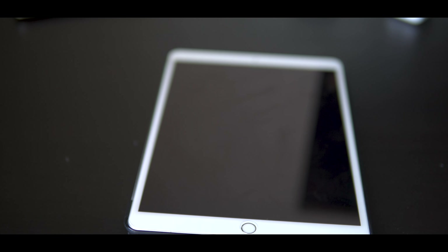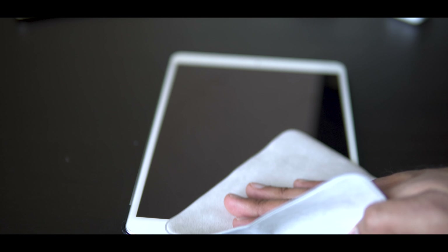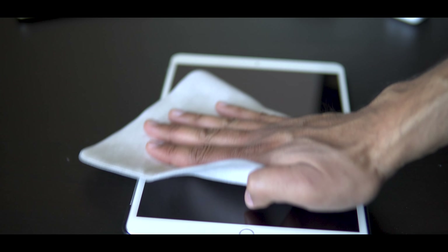For the test, our first item is going to be a standard iPad Air. I smudged it up pretty good by grazing my fingers over it, really getting the grease in there. I went over the screen three times, just back and forth with no circular motions, to see how well this cloth does. As you can see, for the most part a lot of the smudges have been removed, but there is some residual grease left and it didn't do a perfect job.